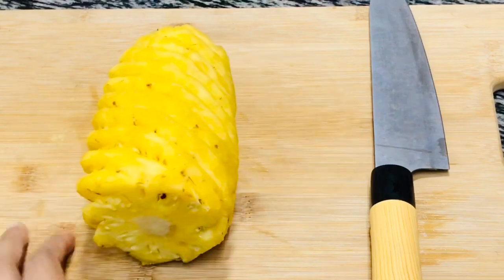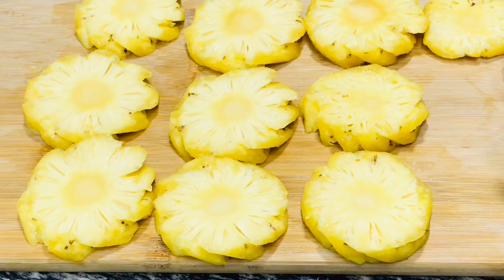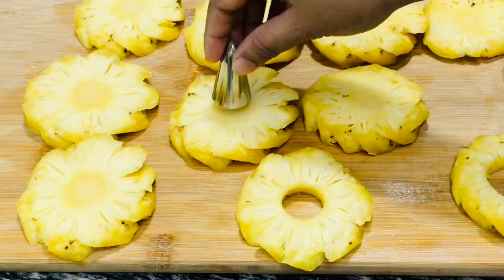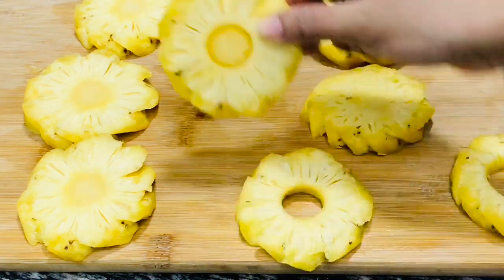Take a medium sized pineapple, peel and slice them. Now we have to remove the center portion of the slices. Here I am using one of my piping nozzles to do this. You can use any sharp round object for this.